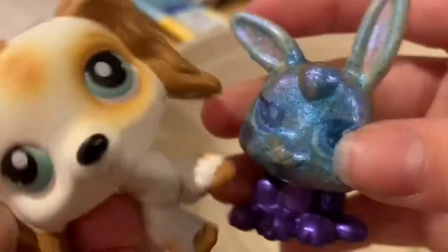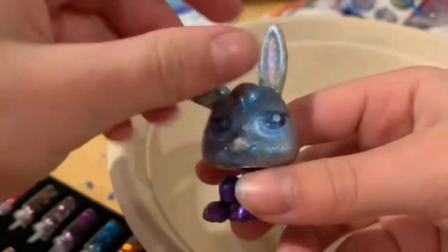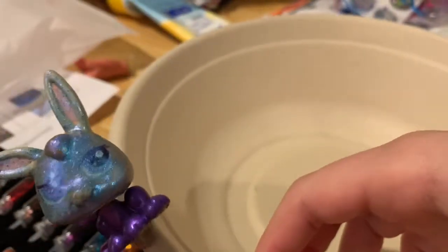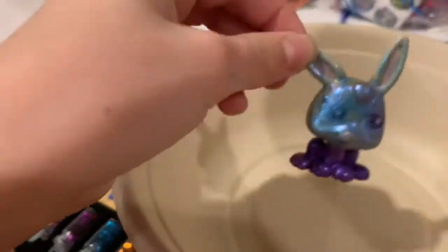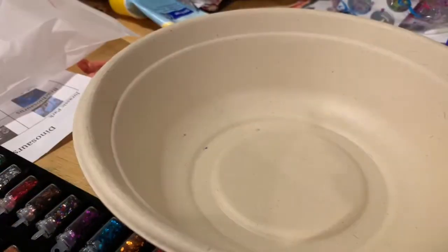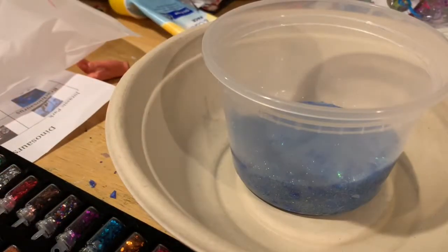Hey guys, we are here — not again, but we are here. And this time we're with a slime expert, Tasha. Hi, my name is Tasha. I live in Oklahoma... Massachusetts... is that even a thing? I live in Oklahoma, New York. And today we're gonna be making some slime. Done with the accent.